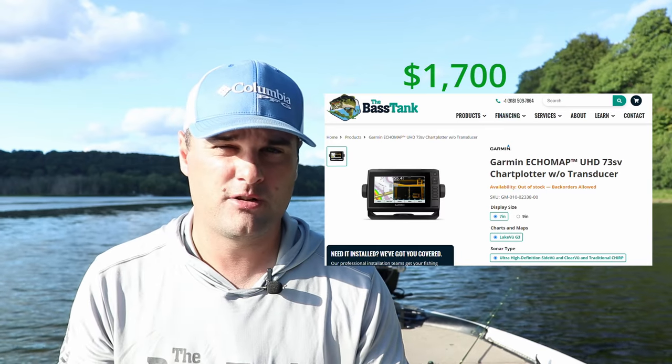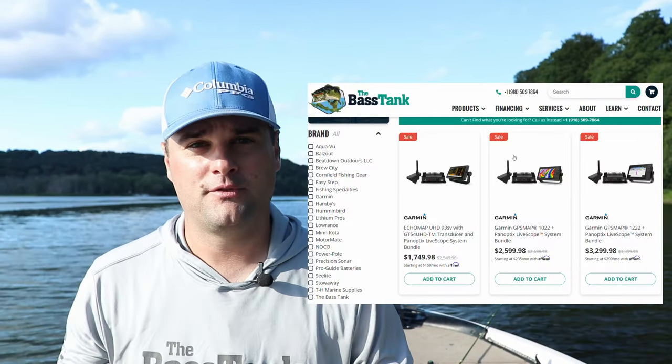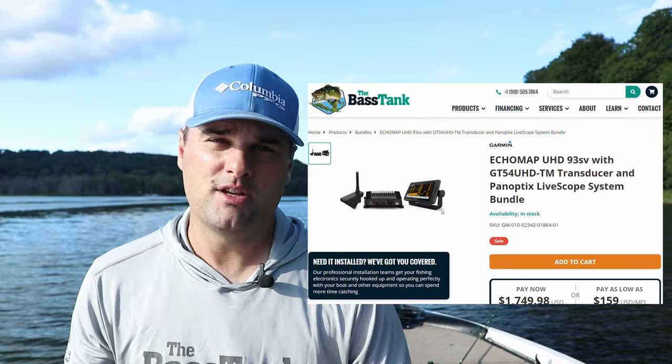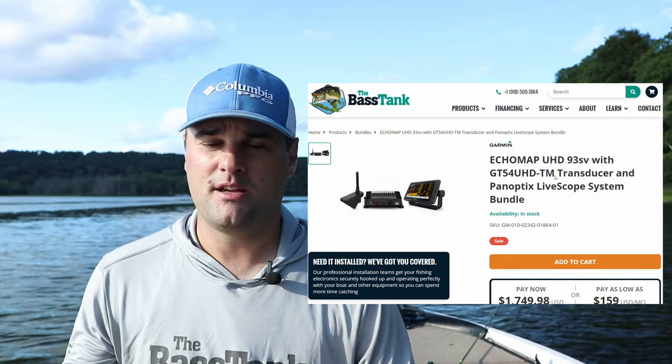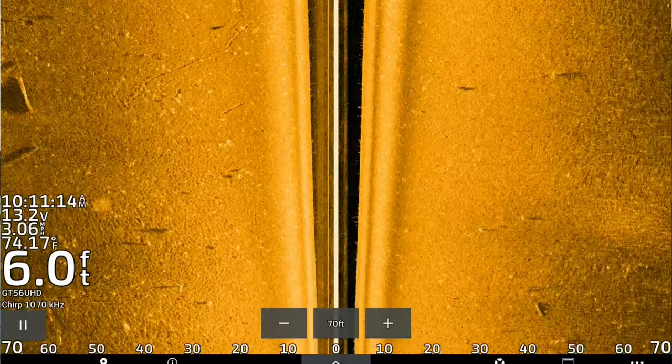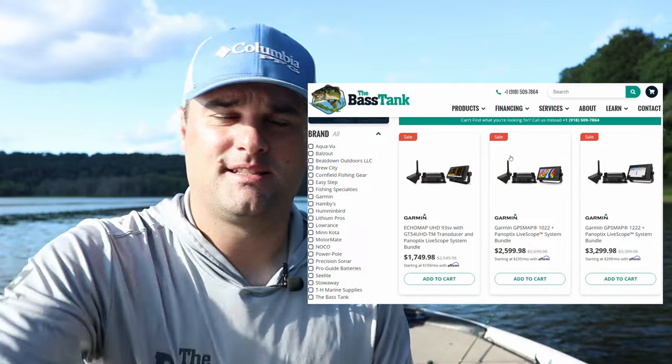The Echo Map 73sv with the live scope bundle is priced at roughly $1,600–$1,700. That's probably your most affordable unit, but I wouldn't consider it the best bang for your buck. The best bang for your buck is the step up in the Echo Map series — the Echo Map UHD 93sv, a nine inch touchscreen, probably the best seller for Garmin. You can get it just under two grand at about $1,999, and it does come with a transducer for regular side imaging as well.